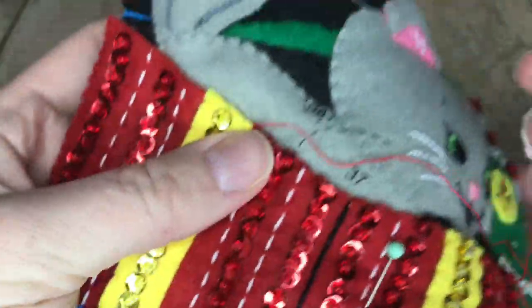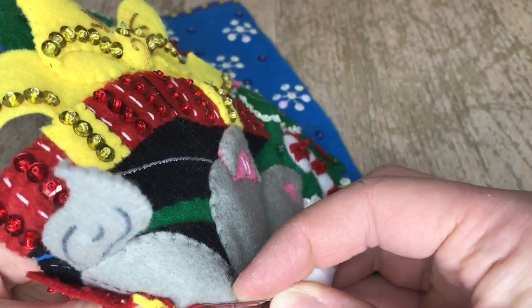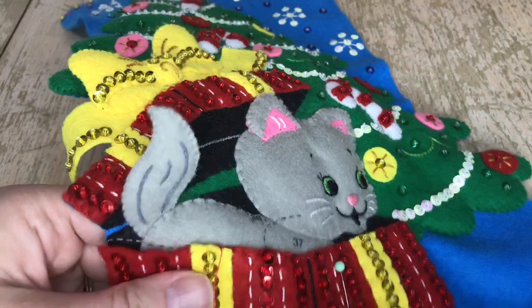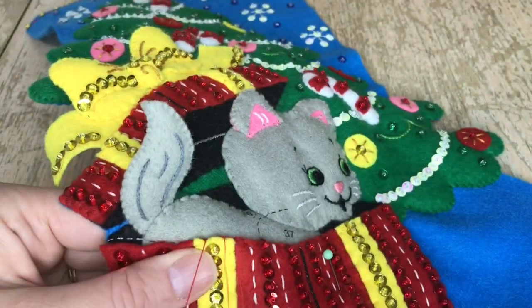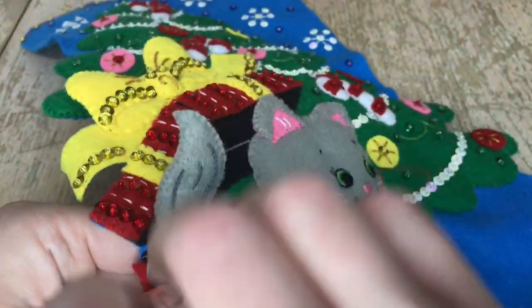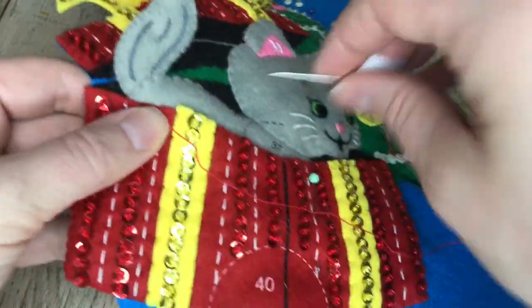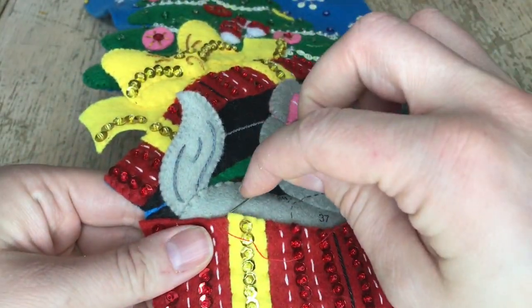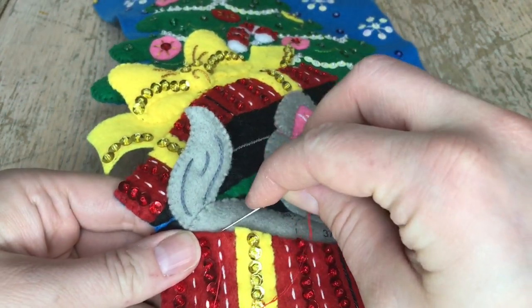I'm going to put the rest of this together. The box is not stuffed — it's just appliquéd so it doesn't look poofy, because boxes aren't poofy. I'm going through just the first layer of the cat, not through the stuffing, just one layer underneath, and then I'm going to close up this box.